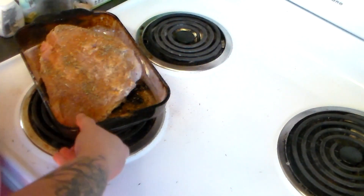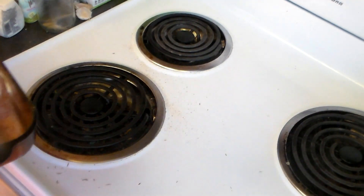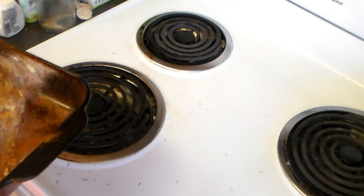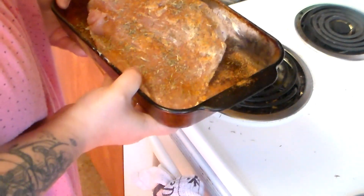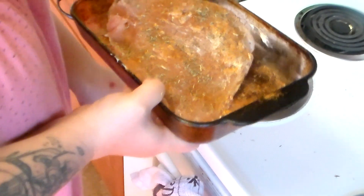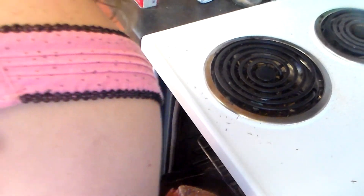Now I'm going to bake it at 350 for at least one hour and check the internal temperature. You want it to be at about 165 degrees.